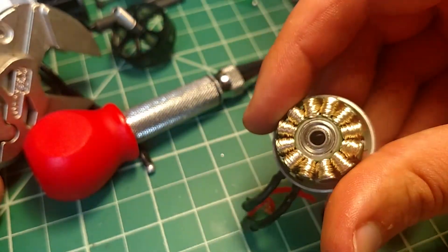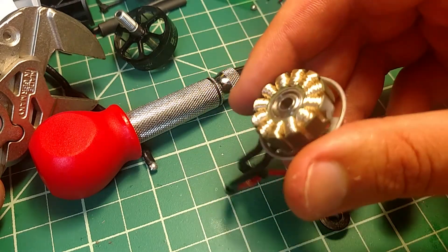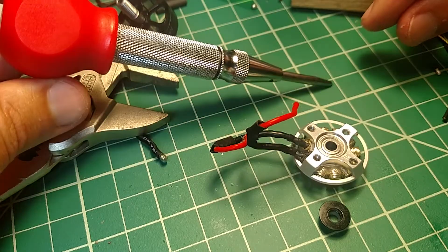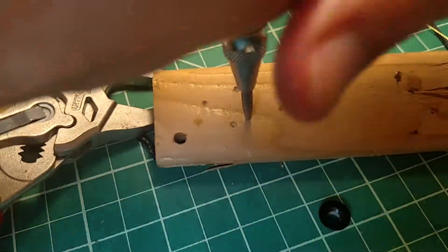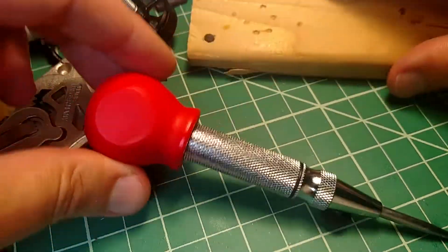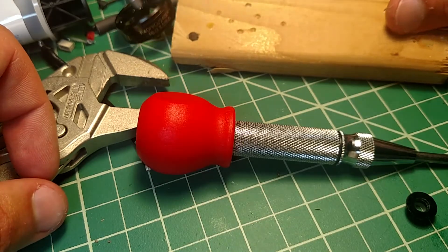Anyway, so the bearing is back in now. The bottom one seems to slide in and out too easily — it shouldn't be like that. This is a center punch. It comes in handy for lots of reasons. It's like $10 on Amazon. If you happen to have one, this might be useful information to get bearings out.